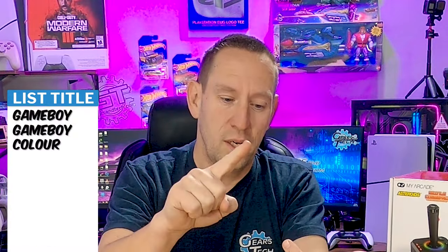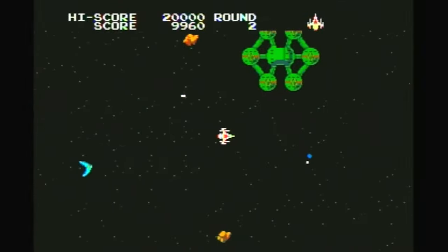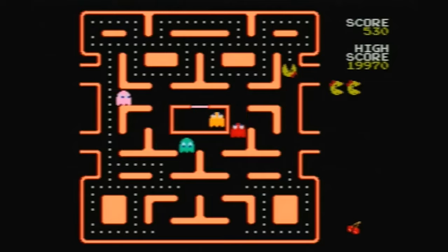We already talked about the micro SD card slot. The game systems that are currently supported on the Atari GameStation Pro are: Game Boy, Game Boy Color, Nintendo, Super Nintendo, TurboGrafx-16, and Sega Genesis — those ones are confirmed. There are special formats that your ROMs need to be in on that memory card, but it will play them natively, no hack required.